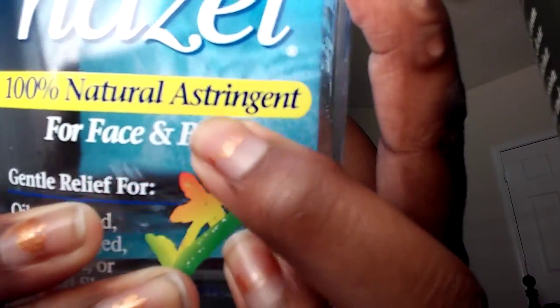Witch hazel is an astringent. It's derived from the bark and leaves of the Hamamelis virginiana plant, and it was used by Native Americans to treat skin irritation and tumors. It's great to use as a natural cleanser and toner, which is exactly why I use it for my skin.